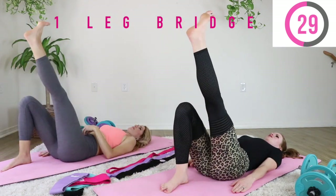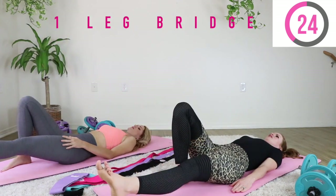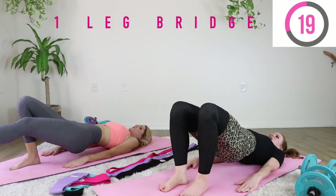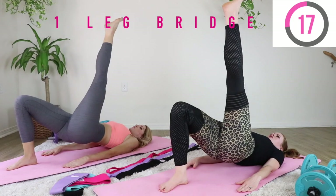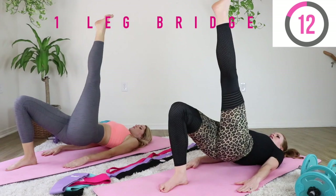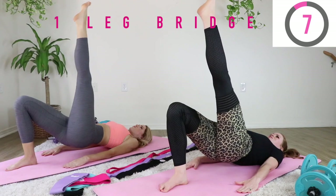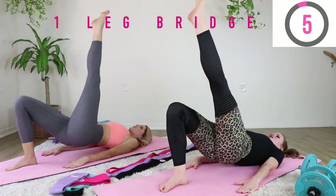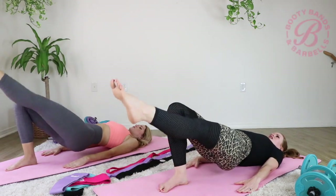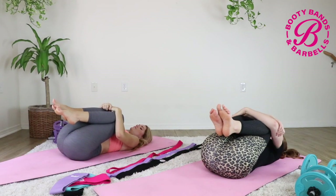More advanced move with the same exercise — come back down and do the left side. If you start to shake, press your hands firmly into the ground to give yourself stability. Then rest and hug your knees into your chest — give yourself a big hug.